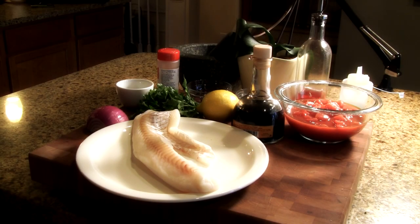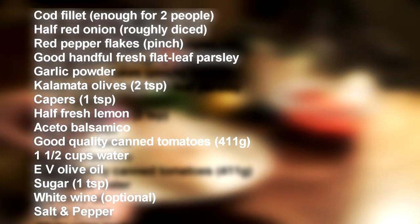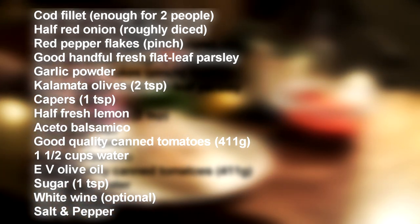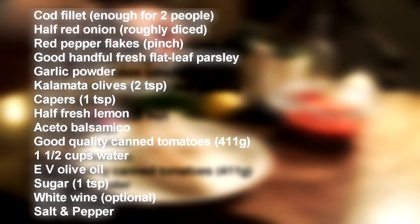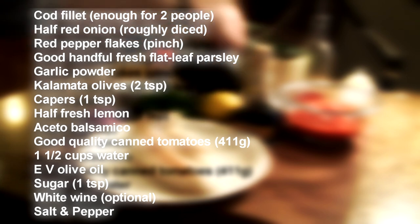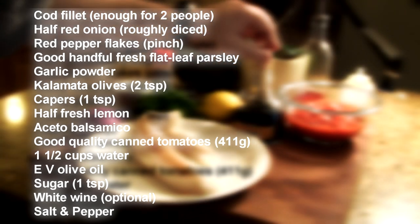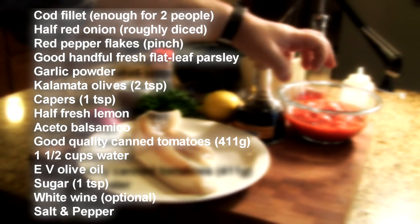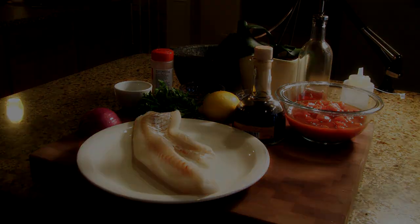So guys, what we're going to be using today is some fantastic ingredients. We're going to be using some cod - getting very expensive these days - half an onion, red pepper flakes, some beautiful flat leaf parsley, some garlic powder, some Kalamata olives, some nice capers, some lemon, some balsamico, and make sure that you use some good quality diced tomatoes. Some olive oil and some salt and pepper. So let's get started.